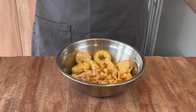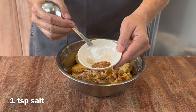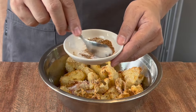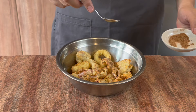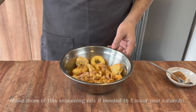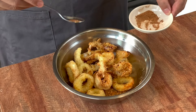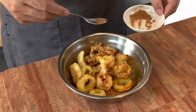Once the squid is done, we will prepare our seasoning. I have here one teaspoon of five spice powder, one teaspoon of salt, and a little bit of white pepper. If you like this dish to be a little spicy, feel free to add some chili powder. Mix them up well and then sprinkle this evenly on the squid. This is a very easy dish to make for your parties and it's extremely delicious.